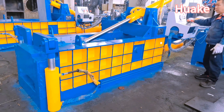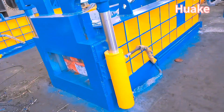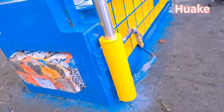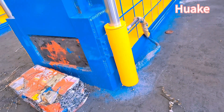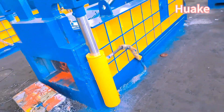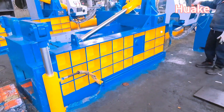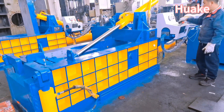One of the key advantages of the Y81Q-125 Front Push-Out Scrap Metal Baler Machine is its high efficiency. With a powerful hydraulic system, it can compress scrap metal into dense and uniform bales, significantly reducing volume and saving storage space. It also helps in reducing transportation costs by allowing more scrap metal to fit in each load.